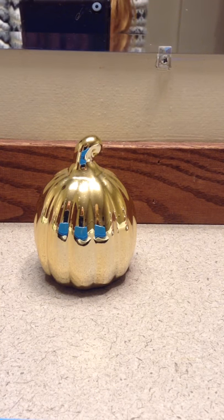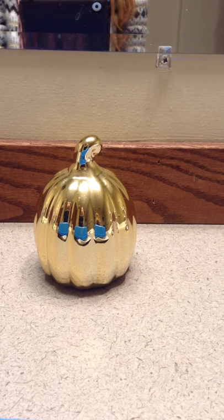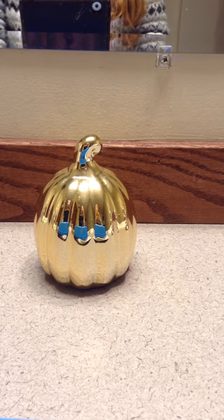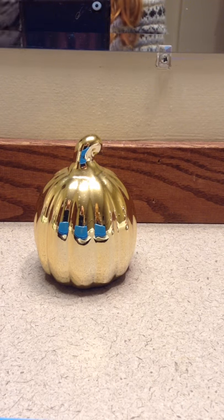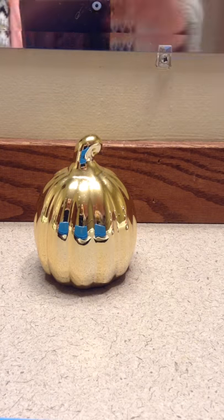That's all of my Crazy Aaron's Sticky Putty collection for now. Thank you guys so much for watching this video. Make sure to subscribe, like this video, and turn on my notifications so you won't miss any of my videos. I'll see you guys next time. Bye!